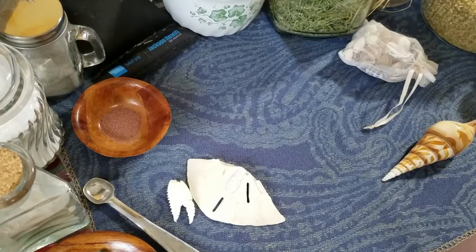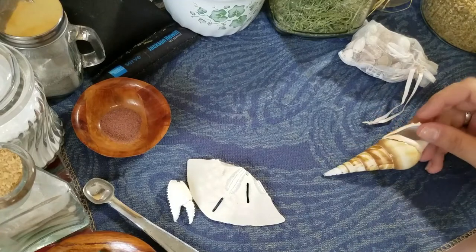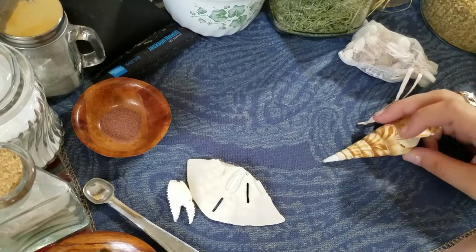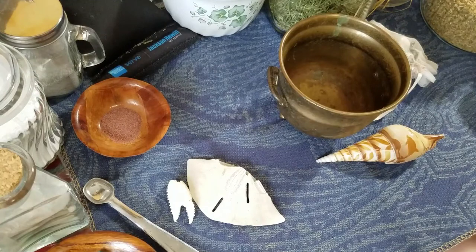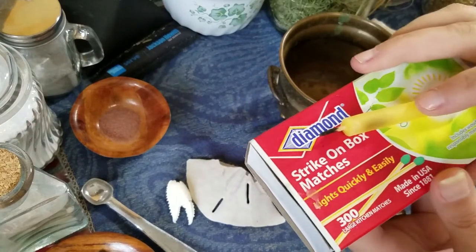As always, you can substitute anything you like for any of the ingredients that I use — that is entirely up to you. And before we get started, let me not neglect to mention I have some matches and a beeswax candle for sealing the wand when we're done.